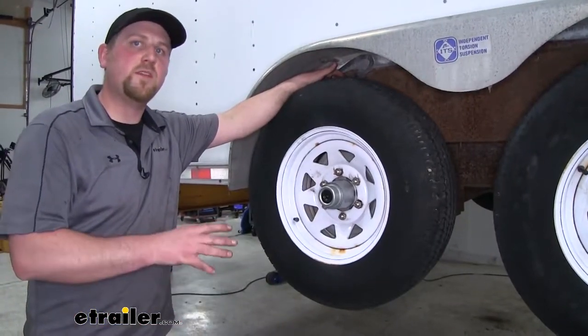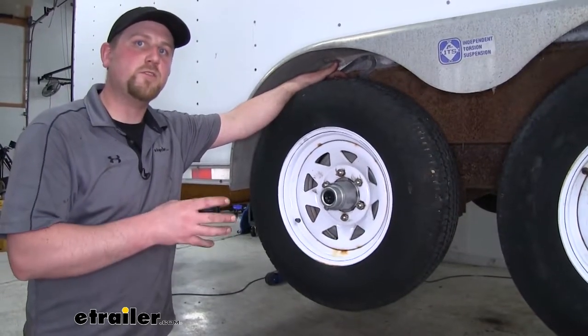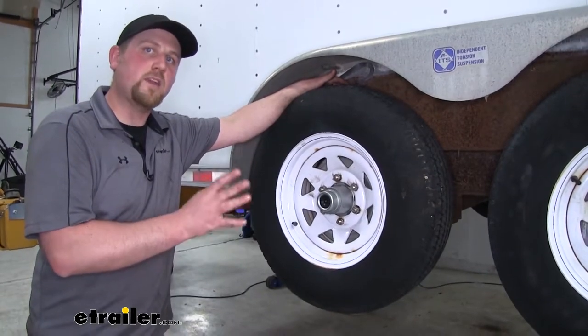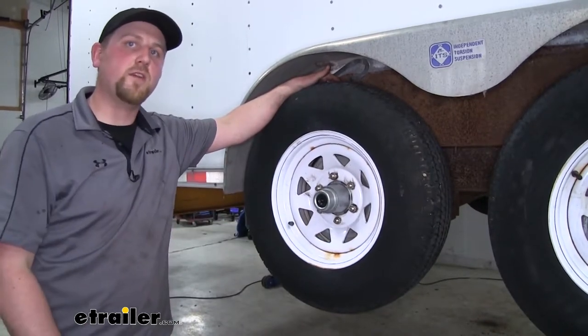To do the other side you're just going to repeat that same process. One thing I do want to point out: make sure you're doing this properly — the brake assemblies are actually side specific, with left and right, so just make sure you're getting the correct one.